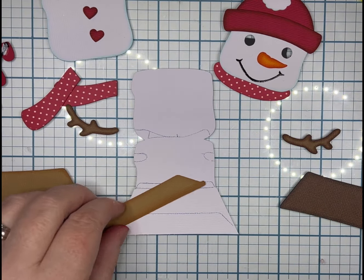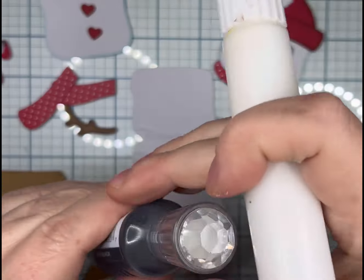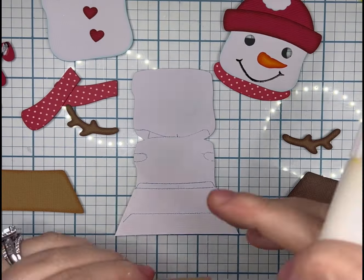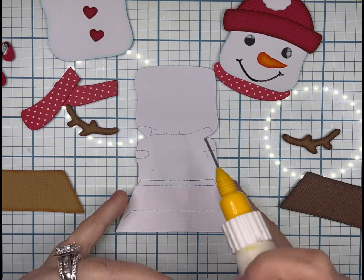My little white polka dot red paper came out of a Doodlebug pack. The Nuvo Drops were a fail — I'm going to let you guys see that I did destroy the piece and had to rip it off.